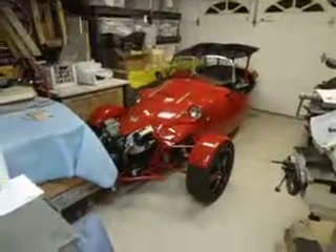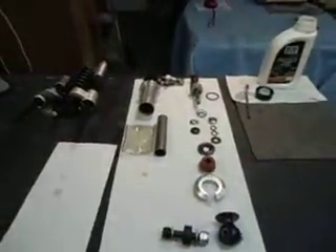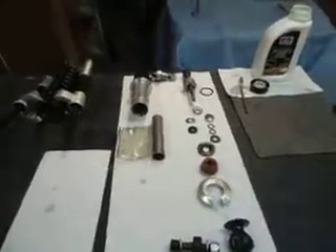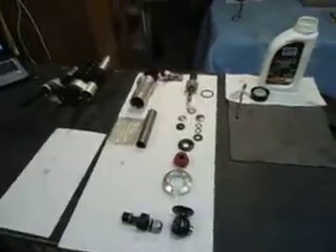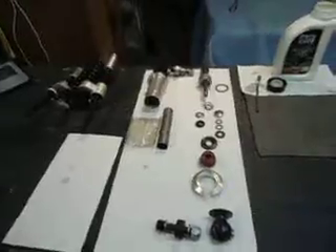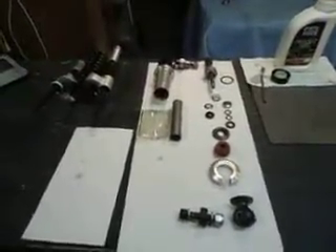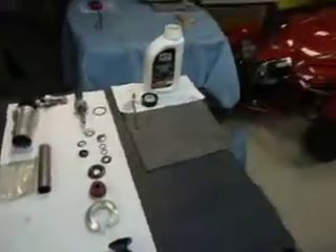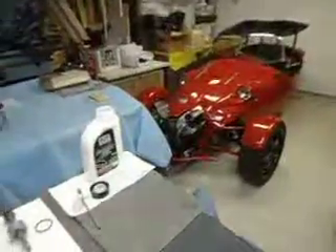Here we are again, this time messing around with the AVO rear shock for the kit car. This is a stock shock with about 25,000 miles on it and six years. Southern California doesn't get too dirty, so road grime is pretty minimal — it's in pretty good shape. But I believe it was the misalignment of the car itself, which you saw in a previous video, that caused the seal to wear out.